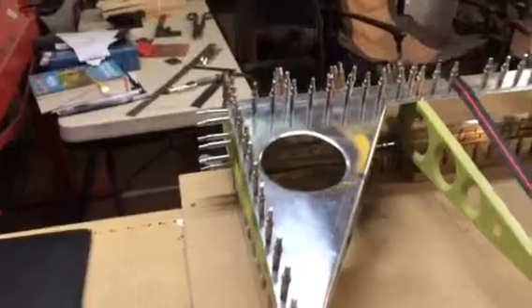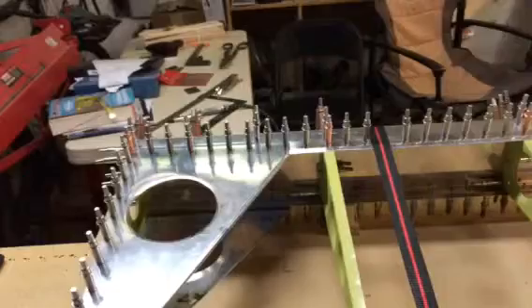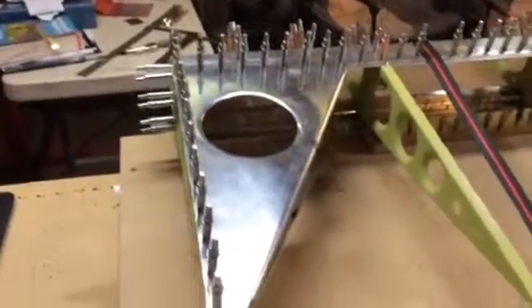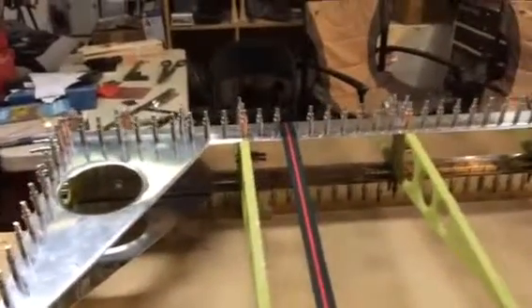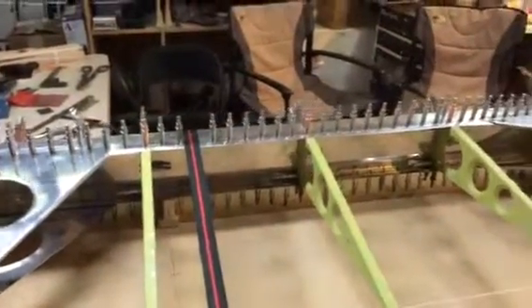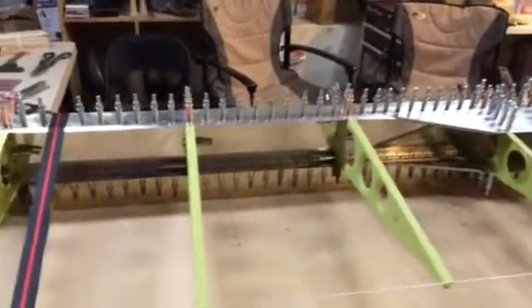I still have to take it back apart, take out a bazillion clecos, etch and prime the parts that are not primed, and then start riveting it back together — which means I'll cleco it all back together with the bazillion clecos, and once I can feel my fingers again I'll start riveting.